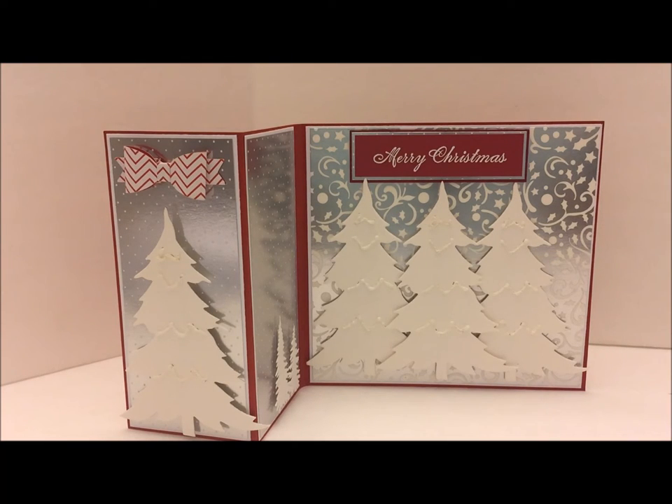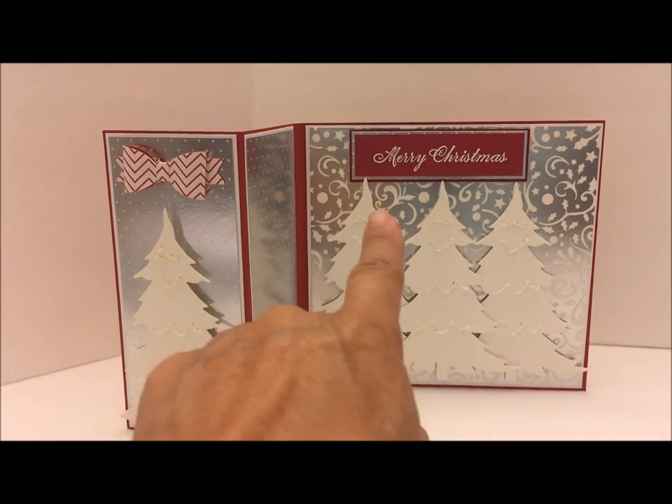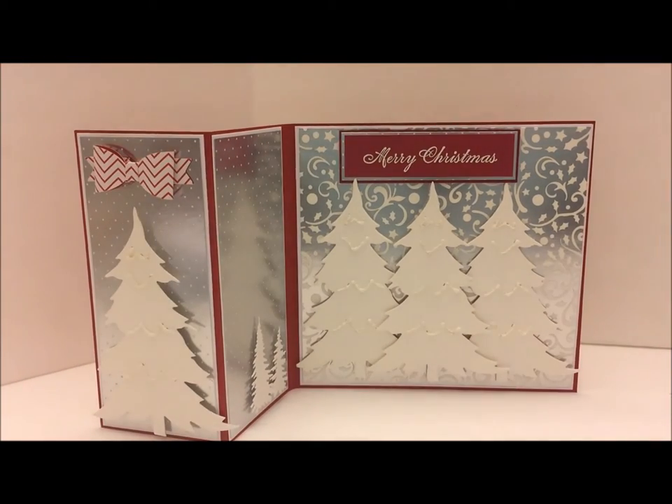Here's my card. I cut four of the trees — the center ones I added foam tape to the back, this one as well. The little trees here I stamped 'Merry Christmas' and heat embossed that, then added three layers of card stock to give it a nice frame around the Merry Christmas.